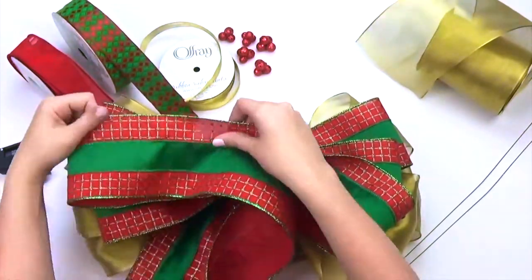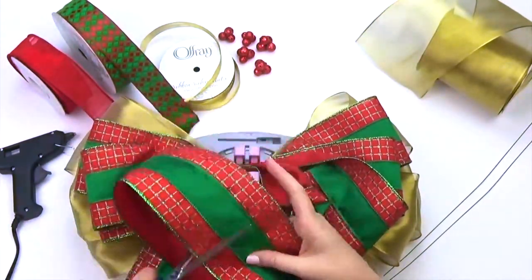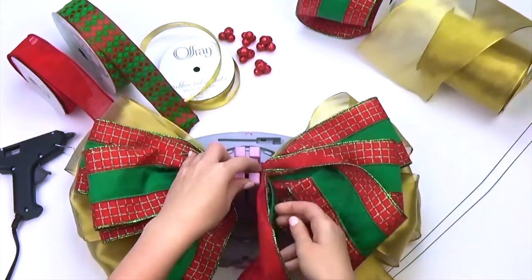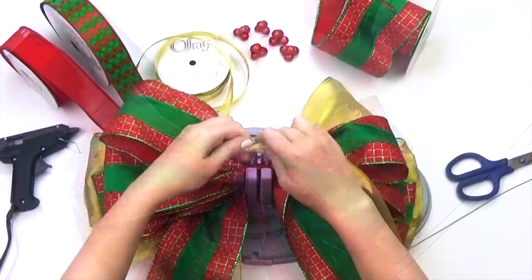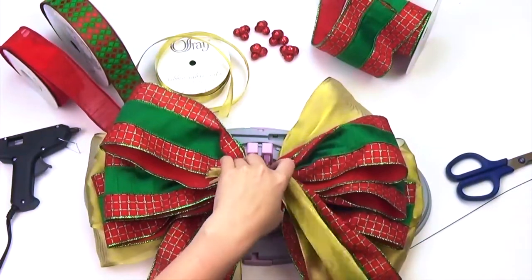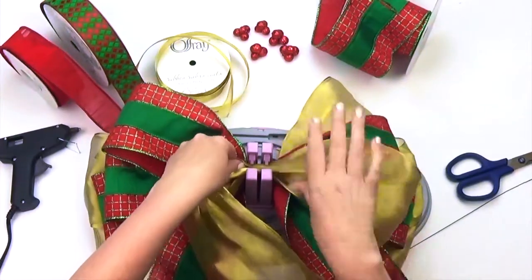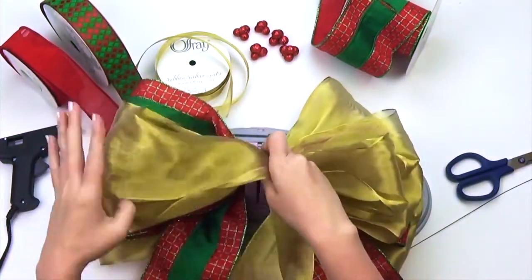Feel free to use three different coordinating ribbons for this tree topper or just one special ribbon that matches your specific theme. I'm going to go back to the same gold ribbon I used earlier. I'm not going to add any additional tails beyond the four I currently have, so I'm starting with the ribbon edge and bringing it to the spring-loaded center.